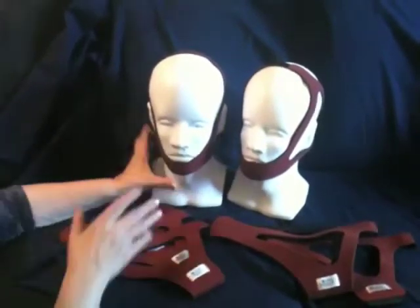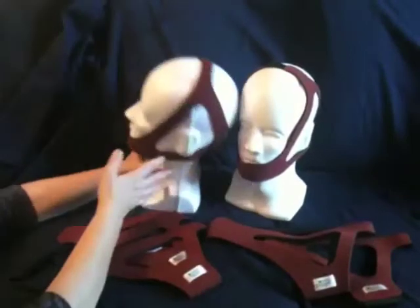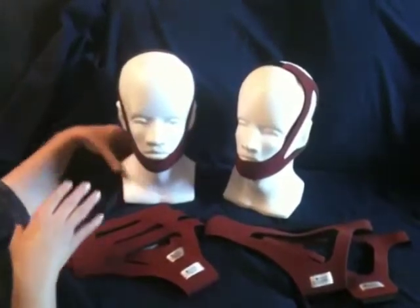It comes in small, medium, and large fixed sizes, which means there are seams and they're sewn together, so it is size-specific for a patient's head.